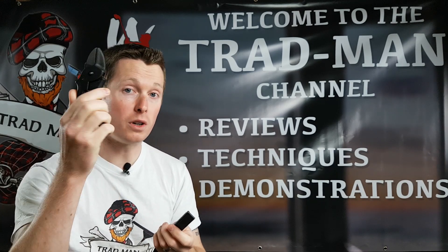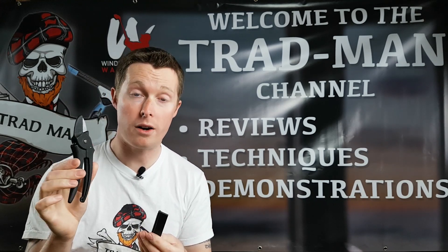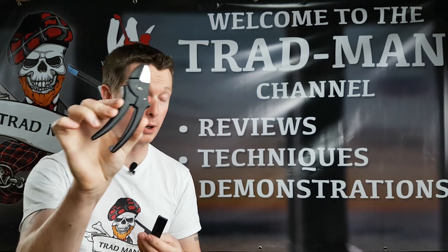There are many different versions of this tool online, but this is one I got from a window cleaning supplier here in the UK. I'll leave a link in the description below to this rubber cutter.